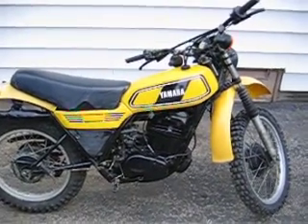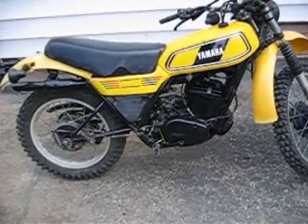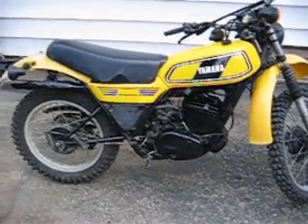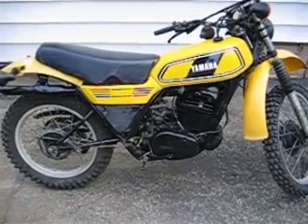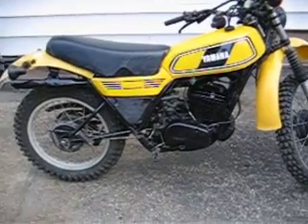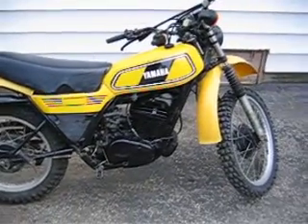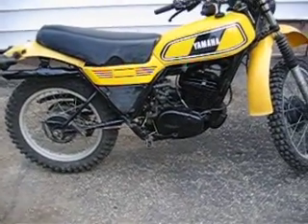Hi, I just want to give everybody a little preview of my 1979 Yamaha DT400. This is the bike I just recently purchased less than a week ago. I also have two other DT400 Yamahas, both 1978. I used some parts off of both those bikes to make this bike.